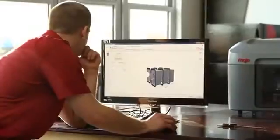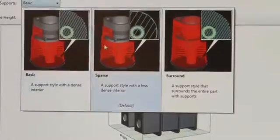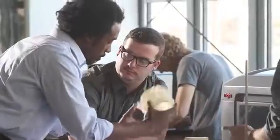Mojo Print Wizard gives you graphical, intuitive user choices for orientation, support style, and scaling parts. Mojo prints with incredible fine feature detail, so the real ABS plastic parts that Mojo prints aren't just strong,